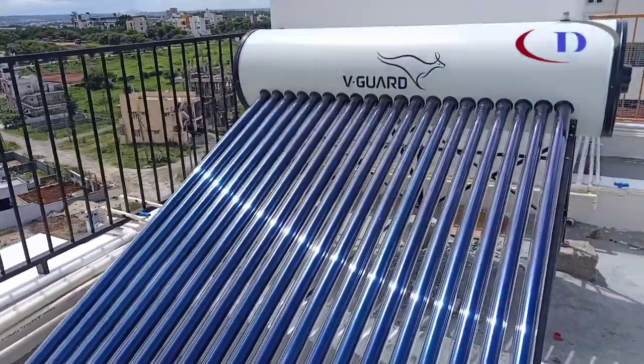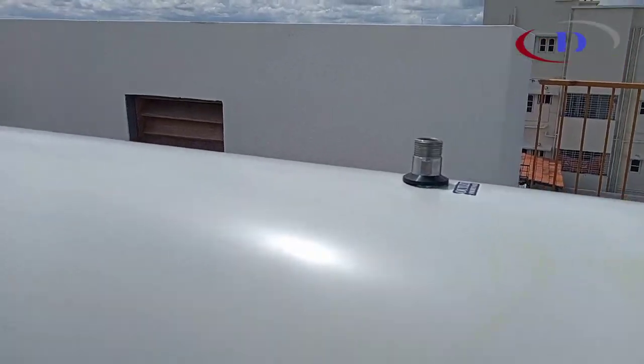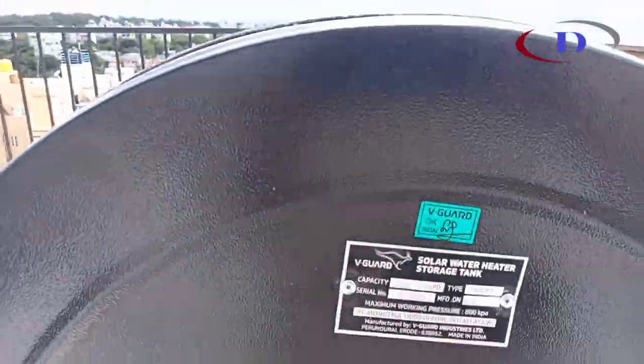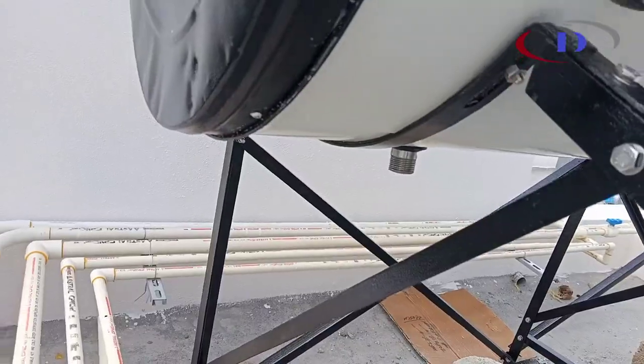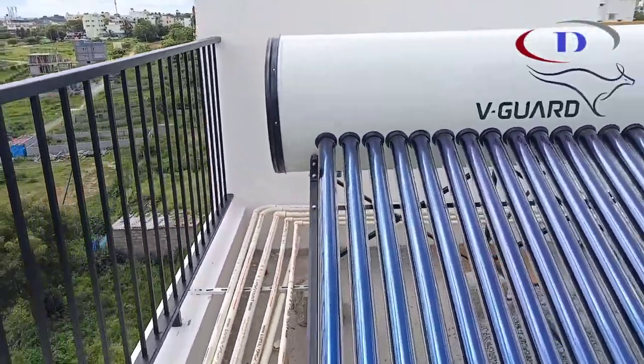This is the final assembly. The hot water outlet provision is at the other side bottom. This is the 200 LPD V-Hot pressurizer.